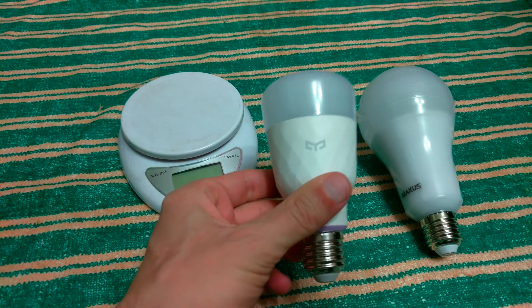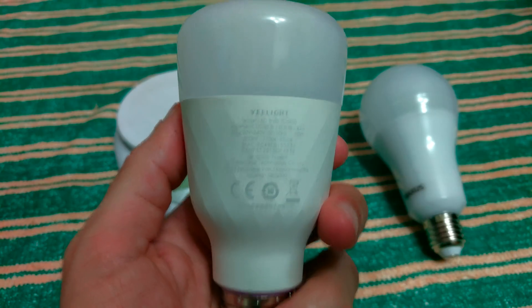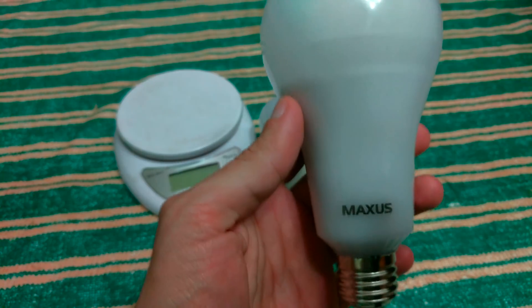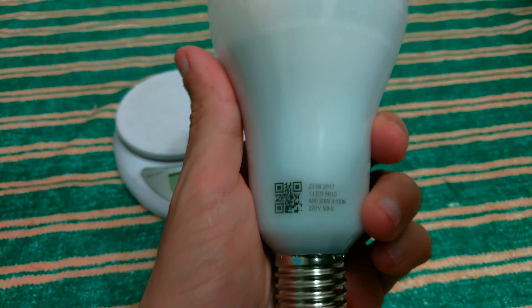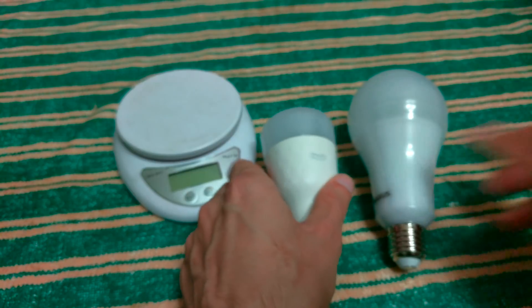This is the newest Xiaomi bulb E-Lite 10W, brightness 800 lumens, RGB color. And this is much cheaper — the Maxus 20W bulb. As I see on the box, they promised 1700 lumens, and yes, it's really bright.